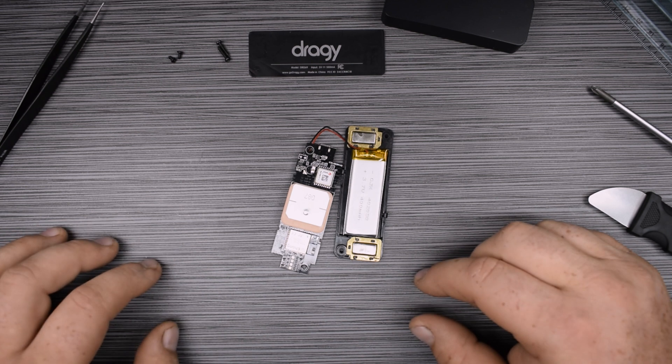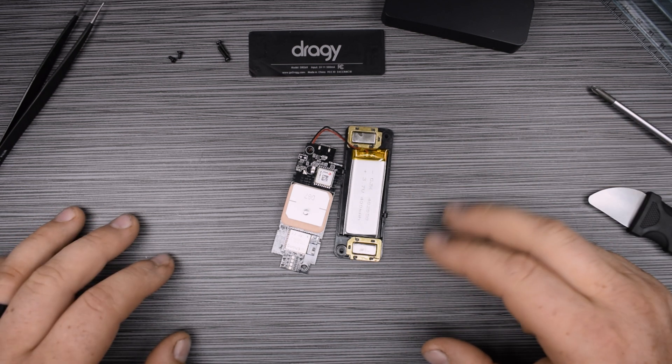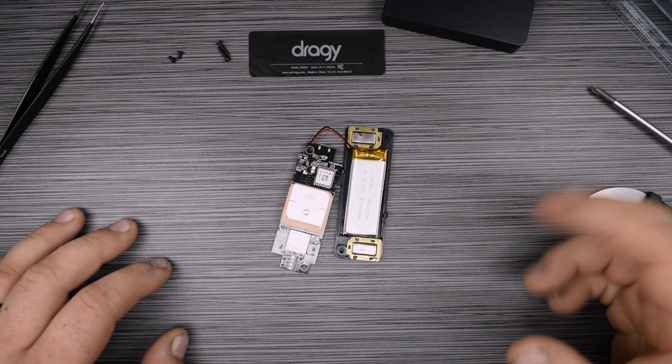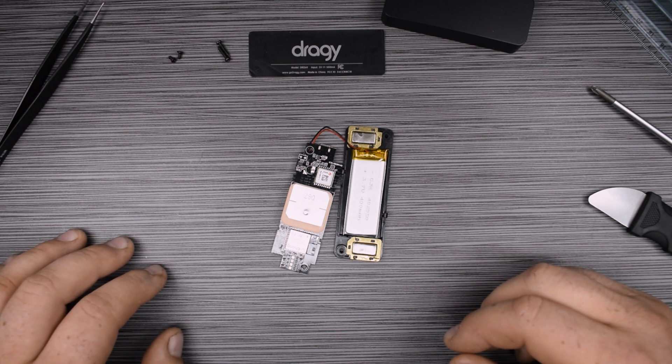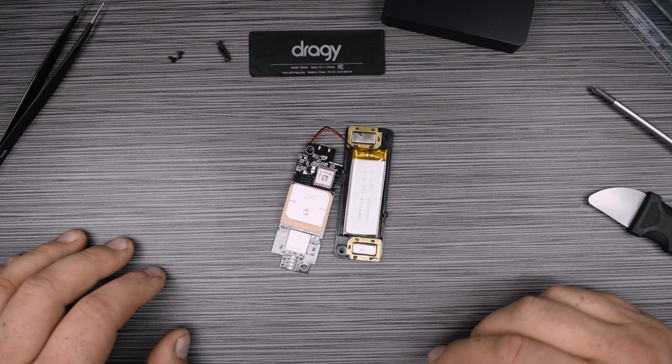That's what makes this device tick. A lot of what you're paying for is the intellectual property — they had to develop the app and figure out how to use your phone with this thing. This is way cheaper than competitors like V-Box and RaceLogic, and it seems to be quite accurate based on a lot of people's reviews. In my testing I've had very consistent results with it.